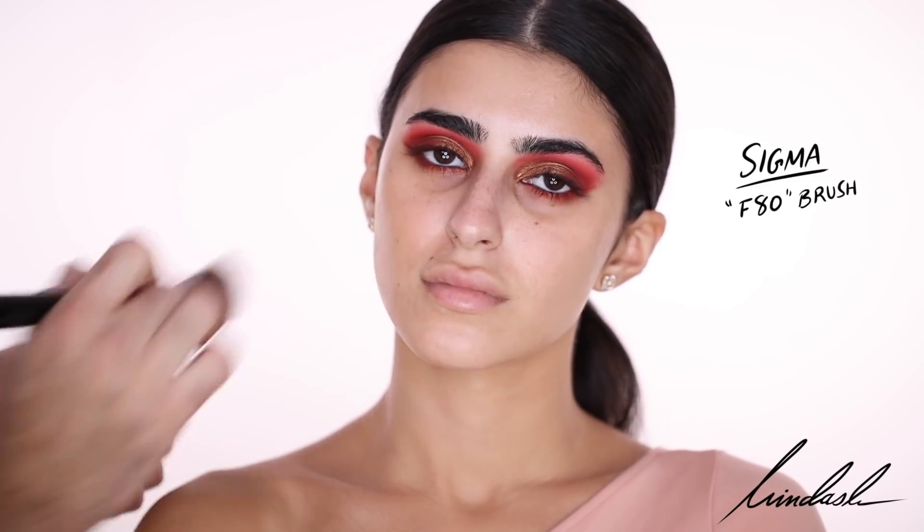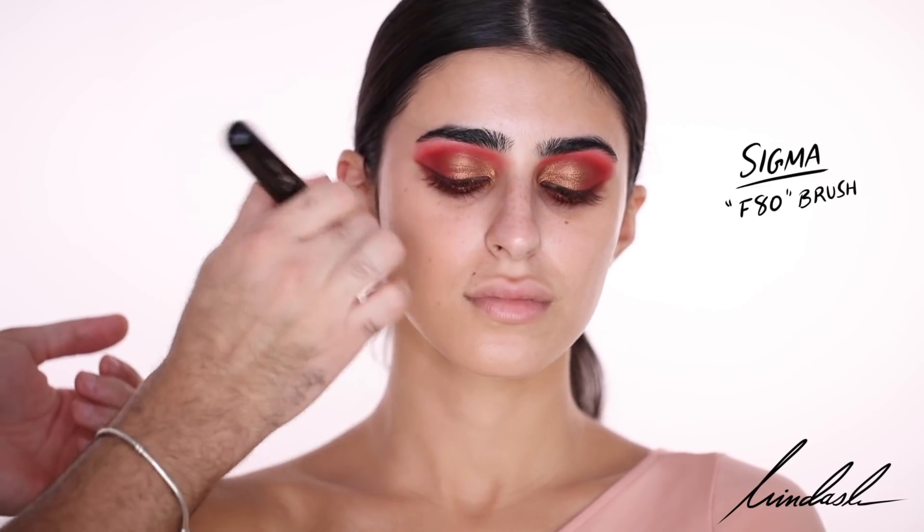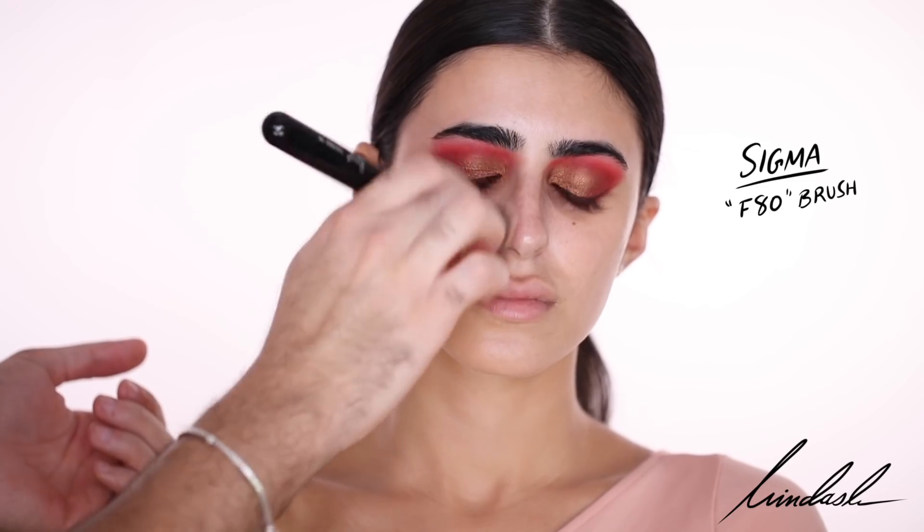As usual for foundation, I'm going in with the Dior Face and Body Foundation in the color 3W, and I'm going to be buffing that into the skin with a Sigma flat kabuki F80 brush.